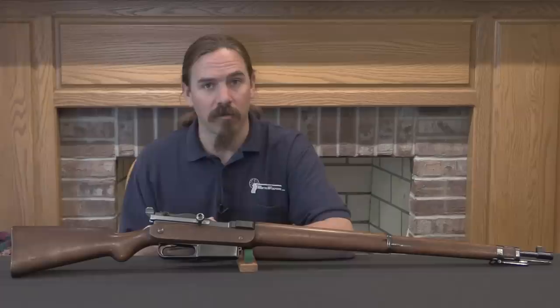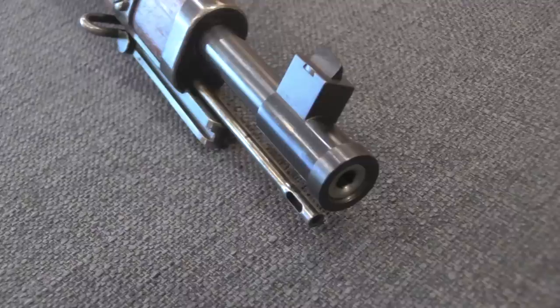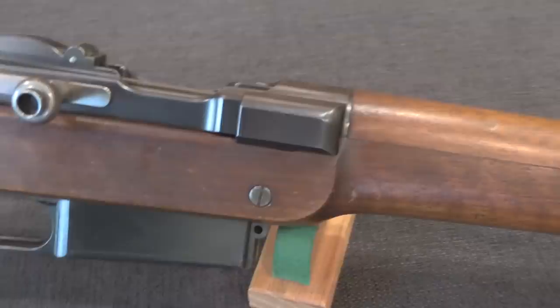This is a C98, or Construction 1898, and it is the same basic mechanism that was in the rifle that kind of exploded and cost Paul Mauser his left eye in 1901. Paul Mauser — obviously of the Mauser company, the C96 Broomhandle Mauser, the whole series of Mauser bolt-action rifles — the one thing he really wanted to do that he never managed to pull off in his lifetime was a militarily successful self-loading rifle.